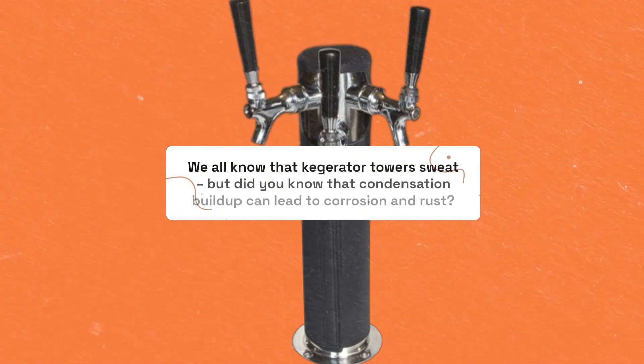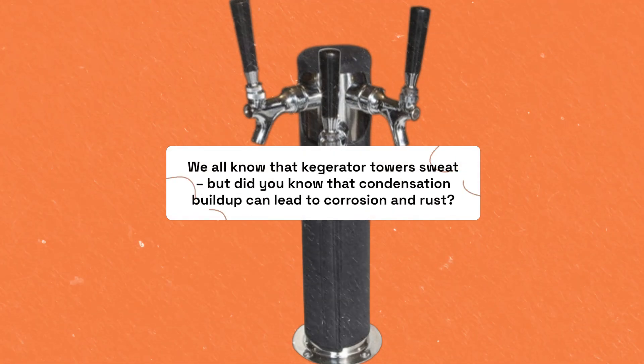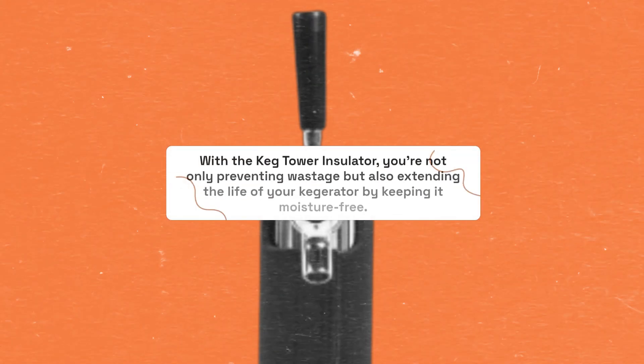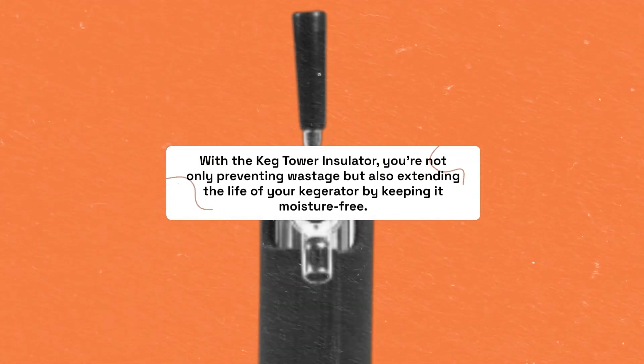We all know that kegerator towers sweat, but did you know that condensation buildup can lead to corrosion and rust? With the keg tower insulator, you're not only preventing wastage but also extending the life of your kegerator by keeping it moisture-free.